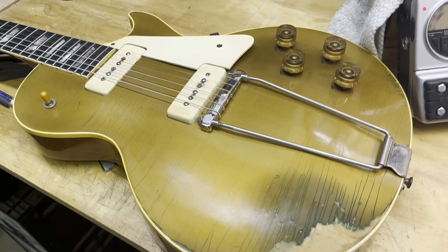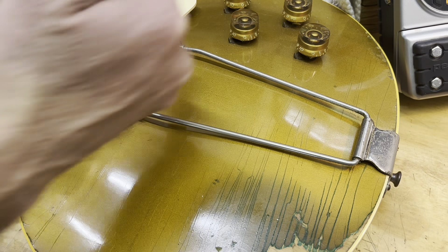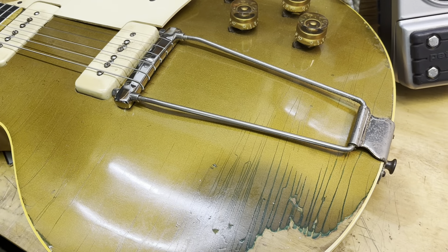We swapped out that bridge because this is that awful bail tailpiece that wraps the strings underneath, not over the top. What is this — a '52? First year of the Les Paul, the first year of the Gold Top.